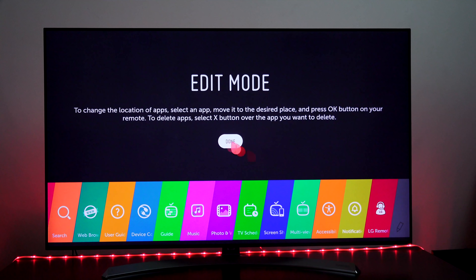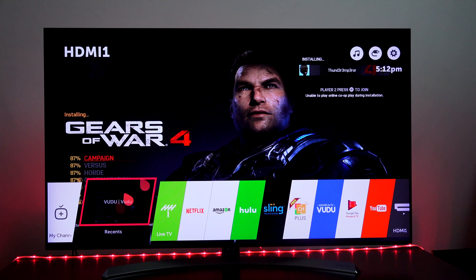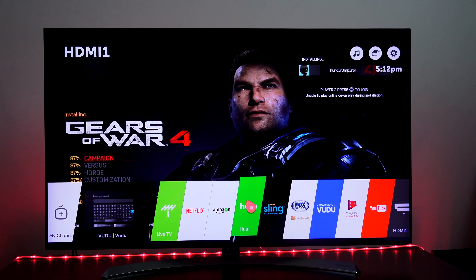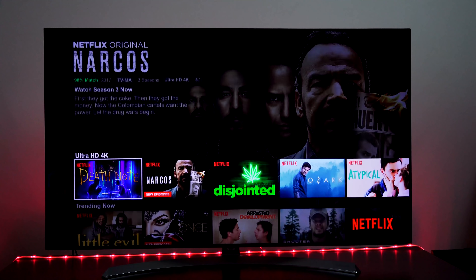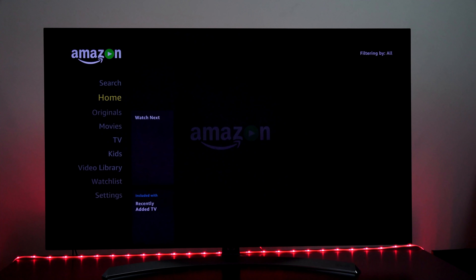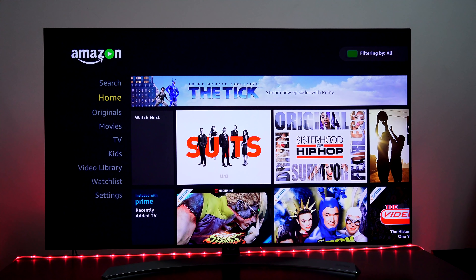Let's talk about the WebOS 3.5. WebOS 3.5 is really smooth. It's easy to access any of your viewing applications, all the way down to even a web browser and music playback. It's all right in front of you while you're watching content. I can edit the home screen if I want to move things around, and hop back to my recents or go into Hulu.